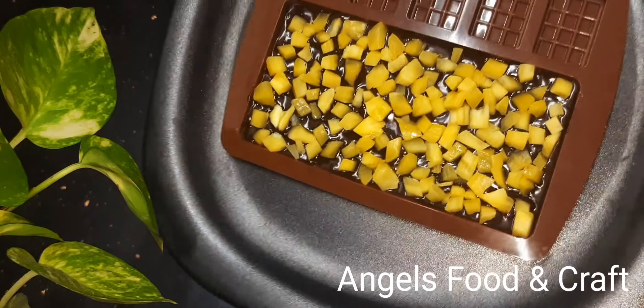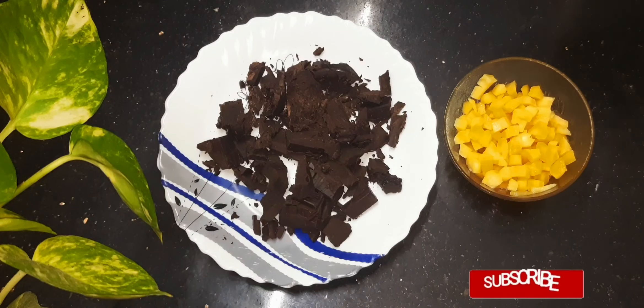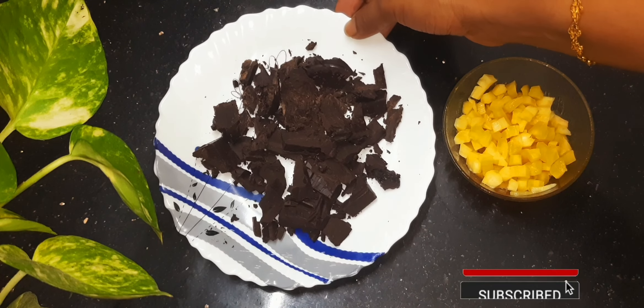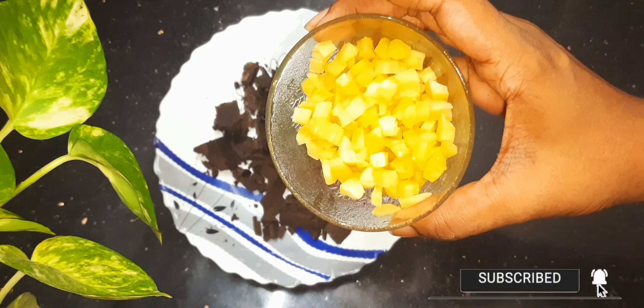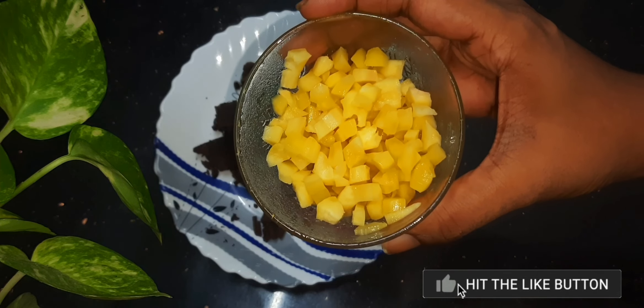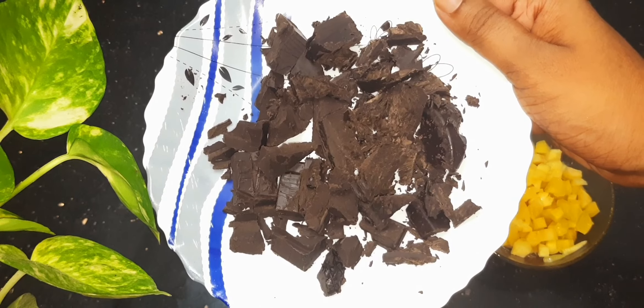Hello! Welcome to Angels Food and Crap! We are ready to make a special Chukka Chocolate Bar. I am using Dark Chocolate — Dark Compound, Modern Brand — in a dry bowl.